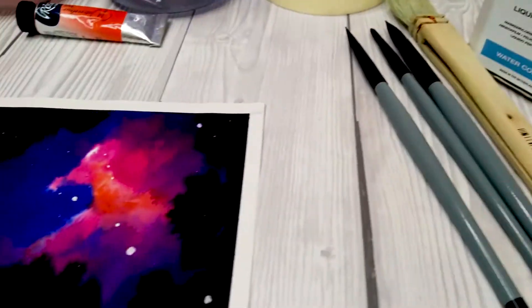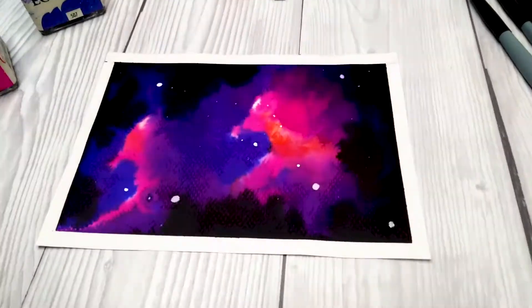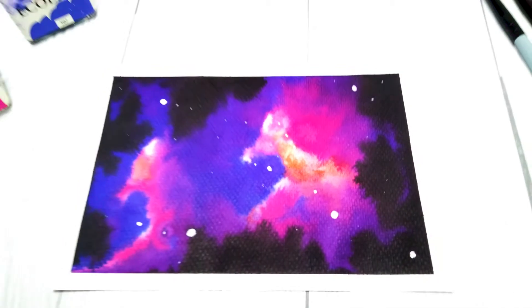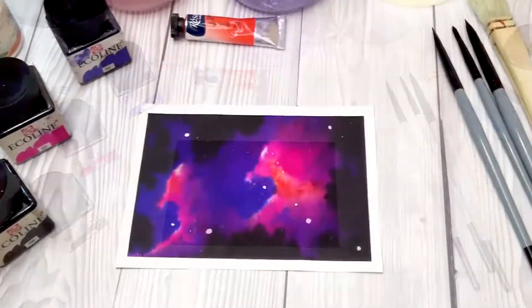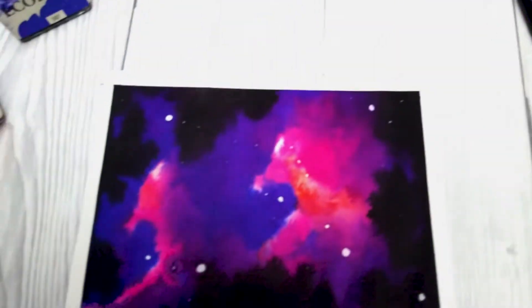When we dream, we look at the stars, make wishes or choose a star leading us through our life. Painting a galaxy is to dive into the world of stars and planets. It will get closer to the stars and dream. Fill your life with bright colors and allow the universe to be near you.